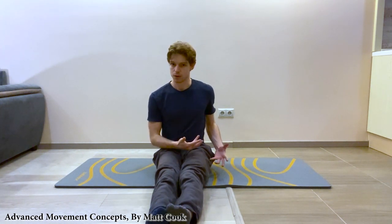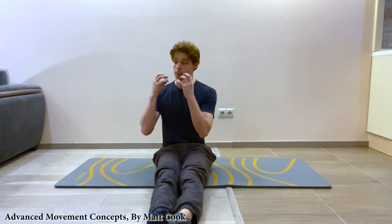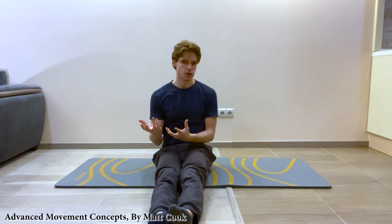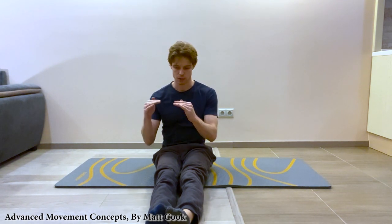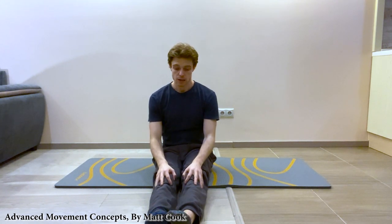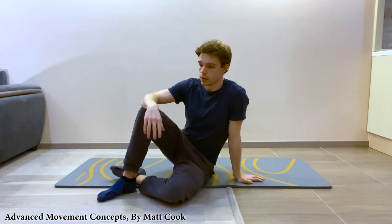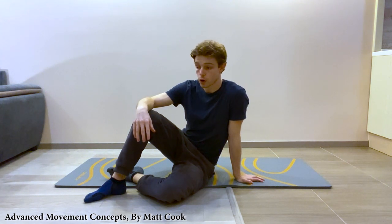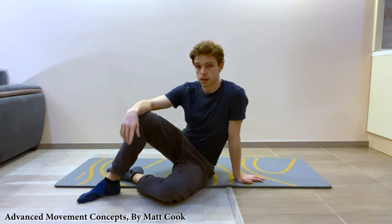This exercise can be painful - it may make you sweat, pant, or tighten your face, and your shoulders may raise. That's okay. Just take yourself to whatever level of discomfort you're cool with handling. Give that a try. If you want more exercises like this, subscribe to the channel or visit my website at mattcookmovement.com. Look out for videos in the future and I'll see you soon.